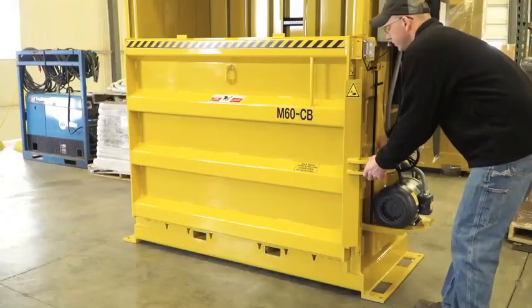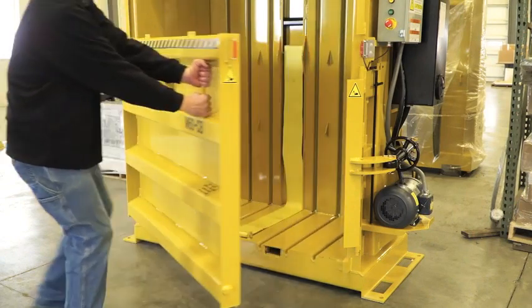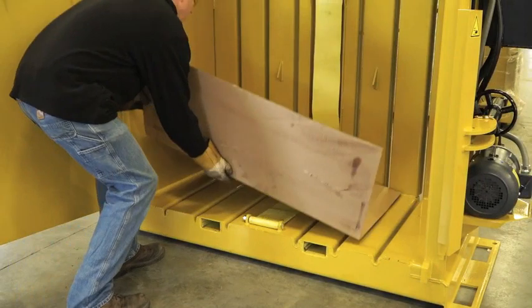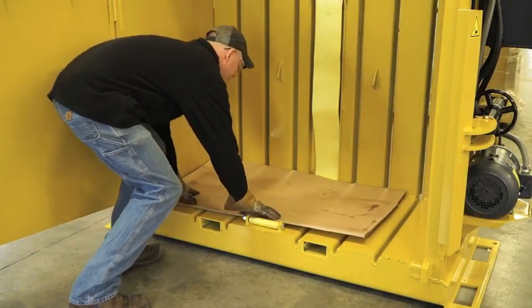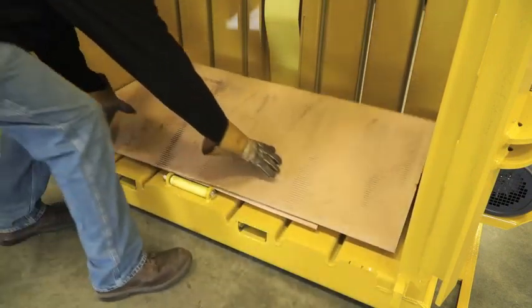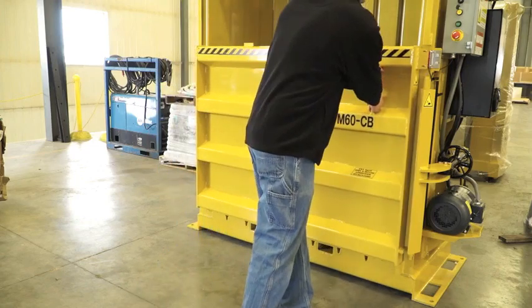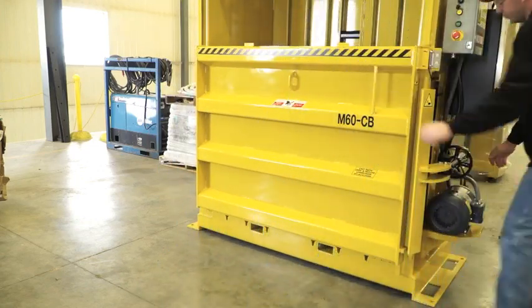Simply open the upper and lower doors and create a flat surface on the floor of the baler with a piece of cardboard. Close the lower door and fill the bale chamber with cardboard.